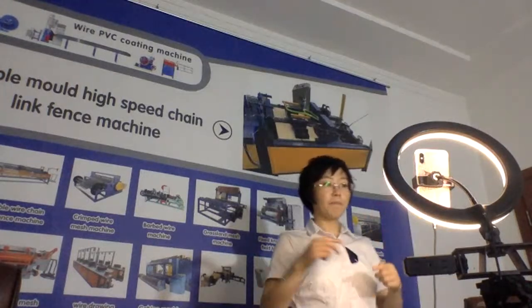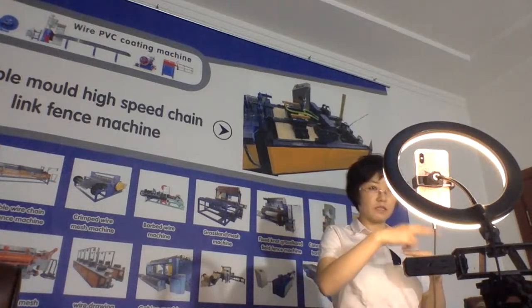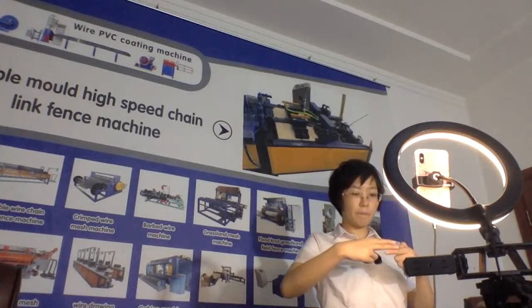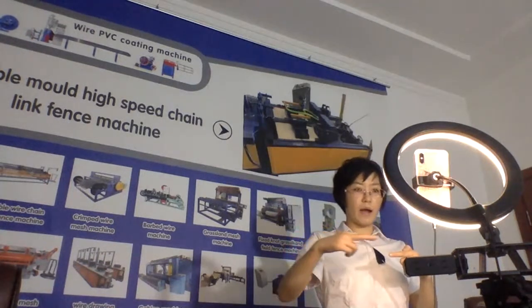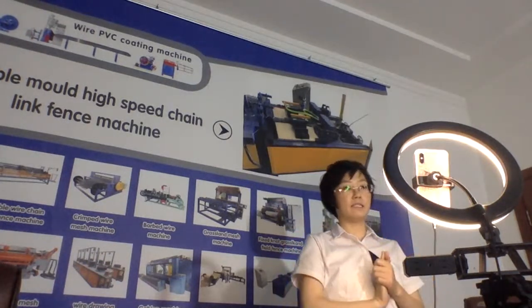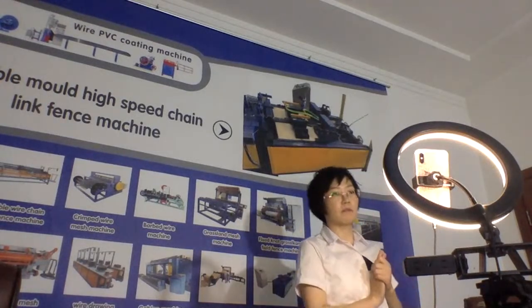But with this new machine, one time, two wires come in together — two wires together come into the 10-link rope, and this wire goes back getting into the 10-link rules. Two wires again, two wires again, like this. So the speed is 2.5 times that of the single-wire 10-link fence machine.